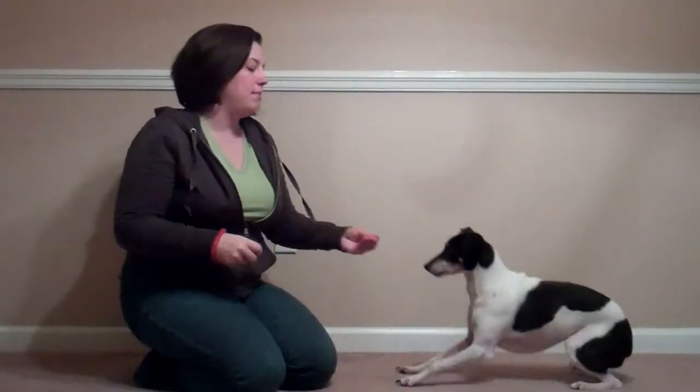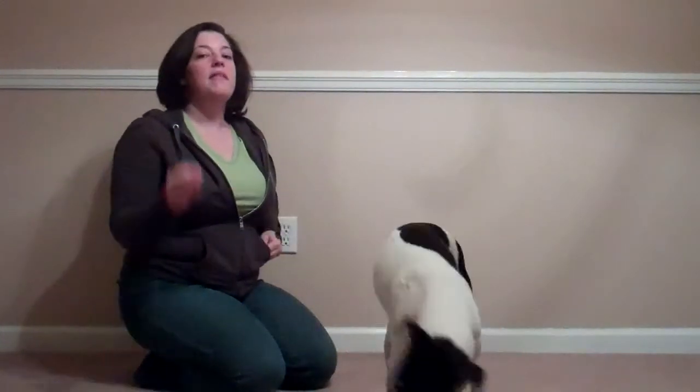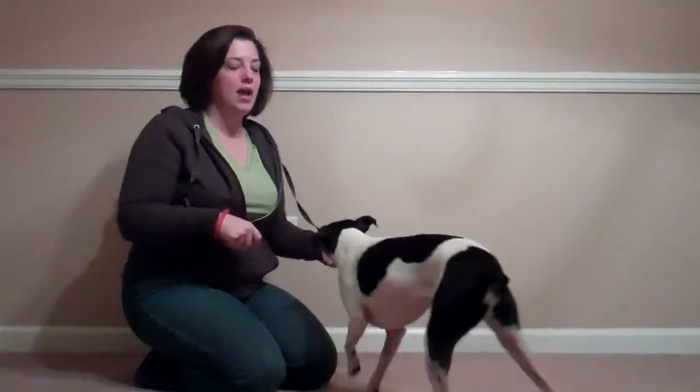What I can also do, because he keeps putting his butt down, is I can toss the treat after I click, so he has to go find it. That's part of the game as well. That way he's not practicing the down every single time.